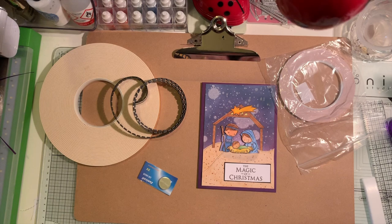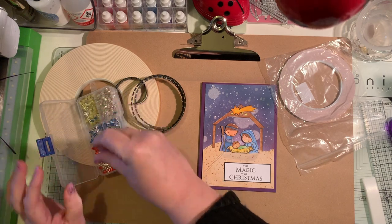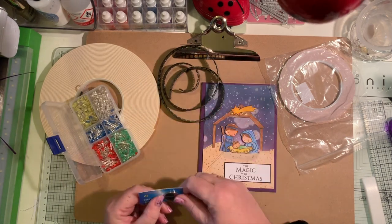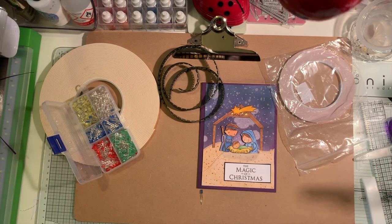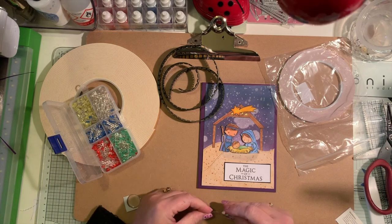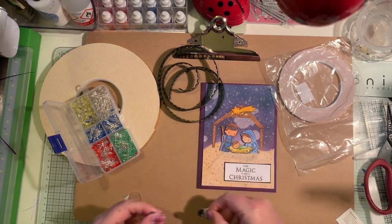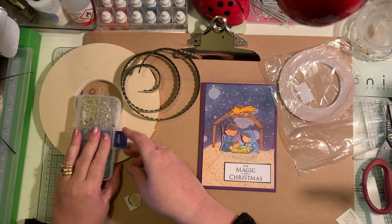Now there are two types of LEDs you can use. There's this type with two little prongs, available in various colours, and also strip LEDs. For today we're going to be using the strip LEDs, but I'm also going to use one of my other LEDs just to test that the battery is working. If I put it on the battery top and bottom it's clearly lighting up in blue, so we're good to go.